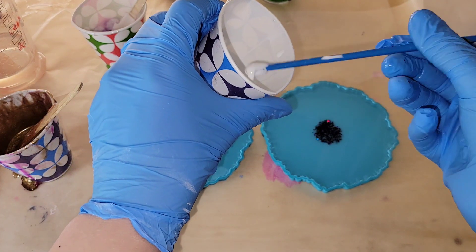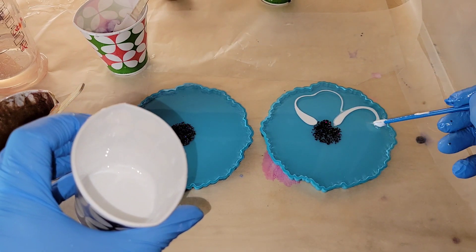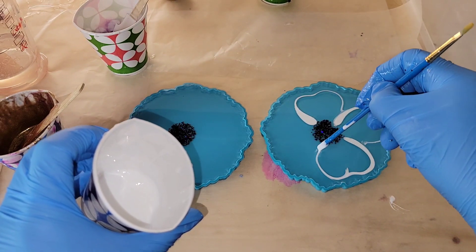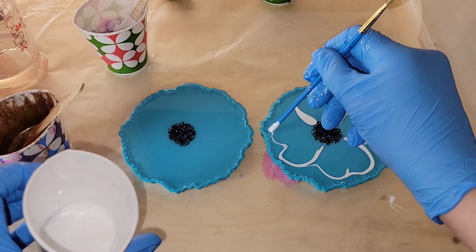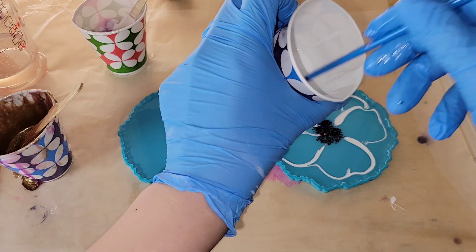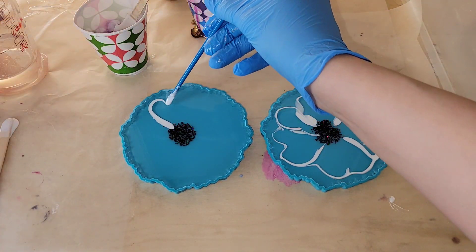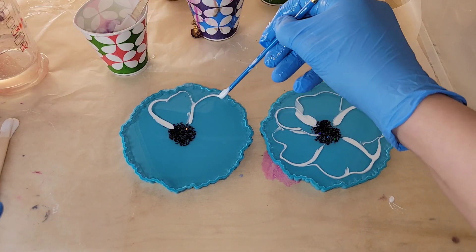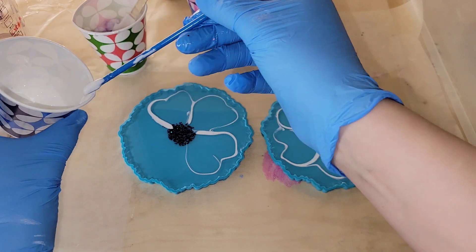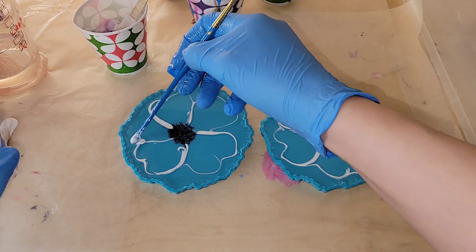Now we're going to do our flowers. For this I'm using the back of a paintbrush — just dipping the end into my cup and drawing my flower petals. When you do this, make sure you don't have any pigmented resin dripping off into your mold. Let your cup catch that drip first, then go in and draw your petals, because if your tinted resin is dripping it'll create a blob in your finished flower. To clean your paintbrush, just grab some isopropyl alcohol when you're done, wipe off the end, and you can use it again.